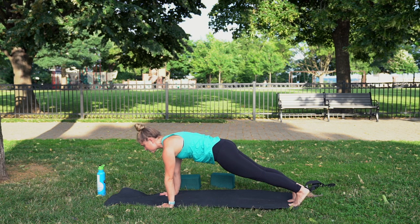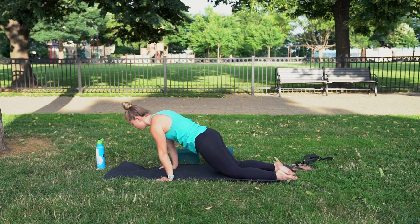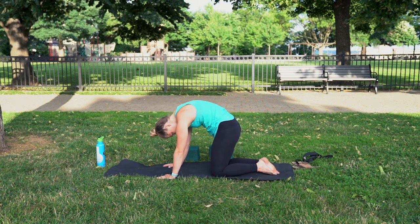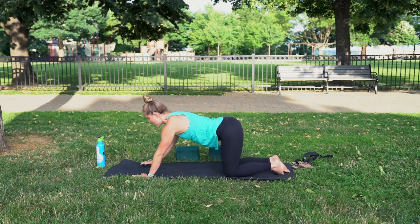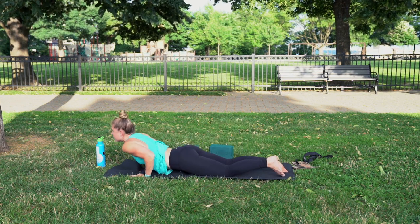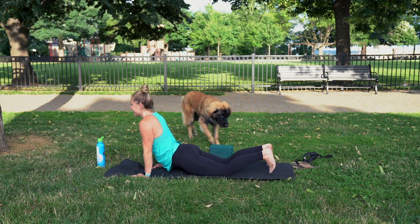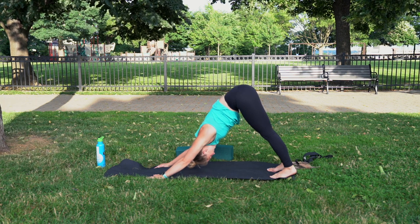Again, knees, chest, chin, or chaturanga. Inhale up, then stopping in tabletop on our way back. Aligning the hips. Inhale, lift the heart. Exhale, tuck. Inhale, neutral spine — walk back and forward into puppy dog pose, chin down. Slither forward, stay low. Inhale, cobra or up dog. Exhale to downward facing dog. Shake your head left and right.